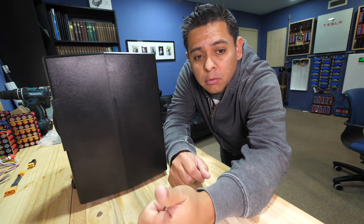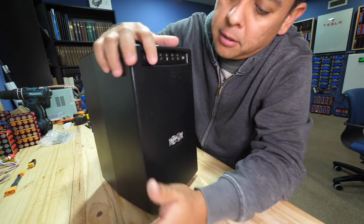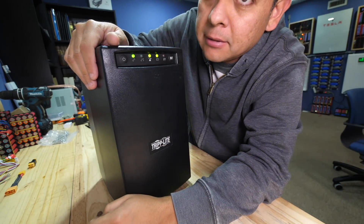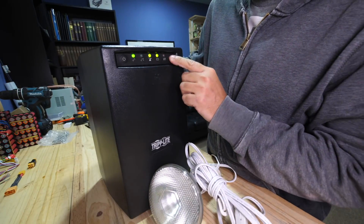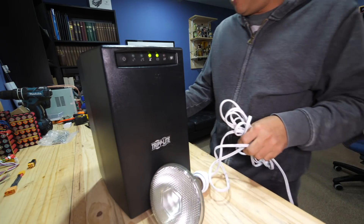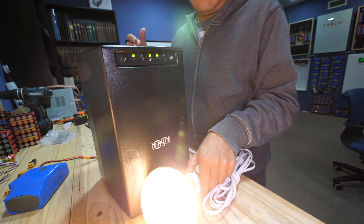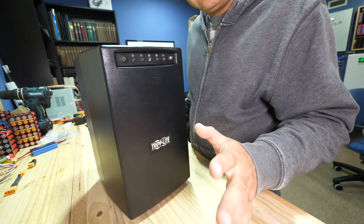Before we get going too far, I want to check that this unit works before we take it apart and do all that extra work for nothing. A 75 watt light turned on — you press that and it should stop beeping. I'm powering that using a single hoverboard battery. There we go, we have light, so this thing works. Now let's take this thing apart.